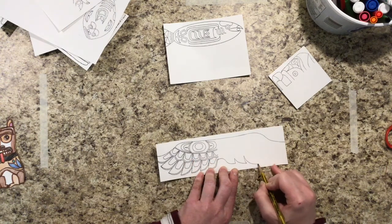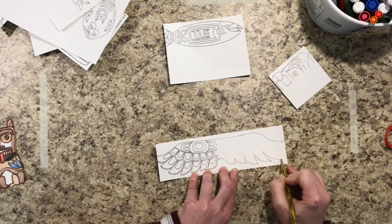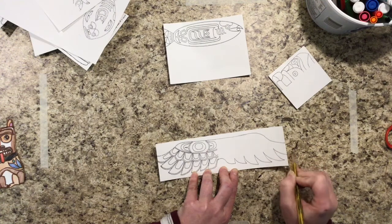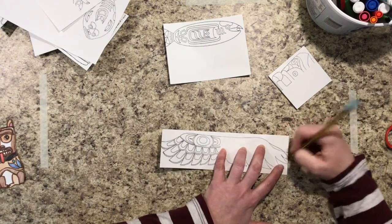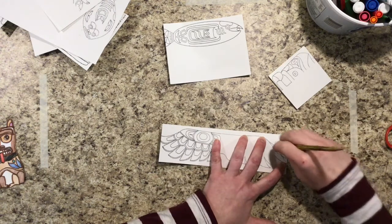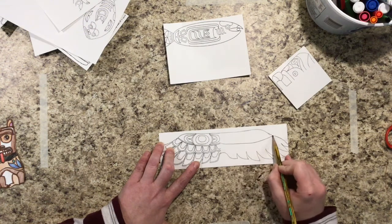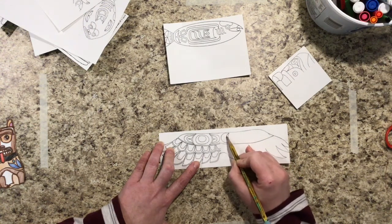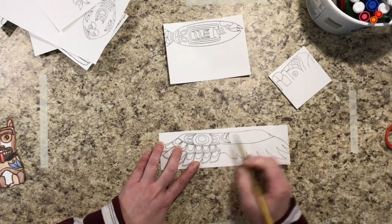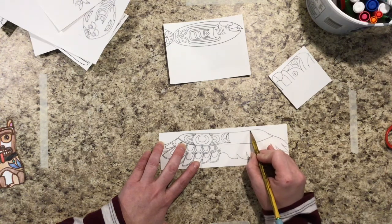One, two, three, four, five, six, and there's my seventh one. Then I'm gonna start to draw the designs that I see inside. And if you don't get every little line that you see, that's gonna be okay, but I do want you to try to get most of the design drawn.